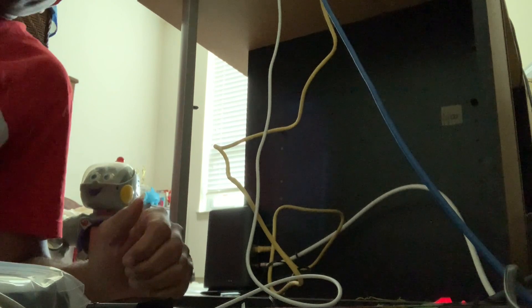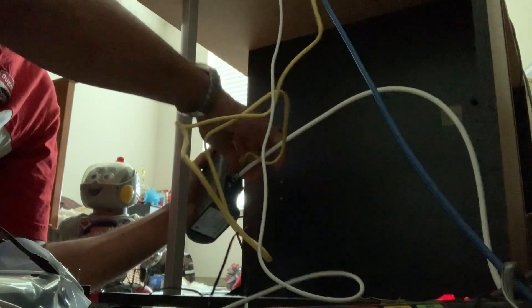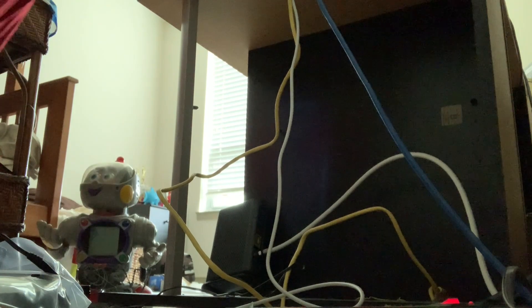The first thing I have to do is unhook the old wireless router, so I'm going to take everything out and unplug all of the cords. Oh, that's why they gave me the wrench — all right, I've gotta go get a wrench, I'll be right back.